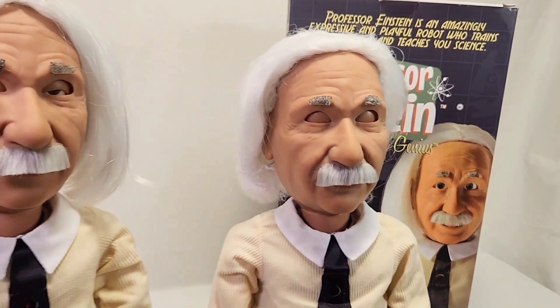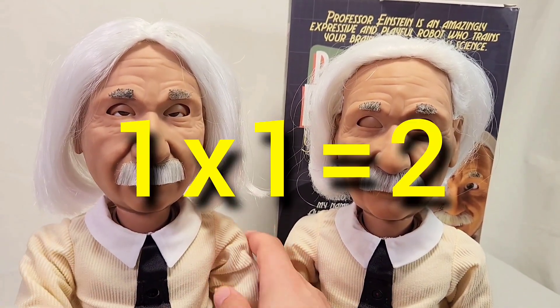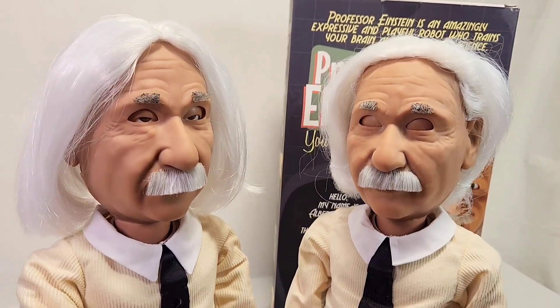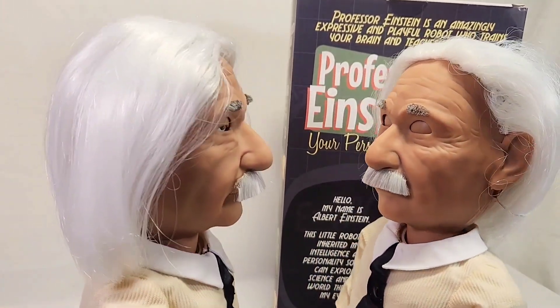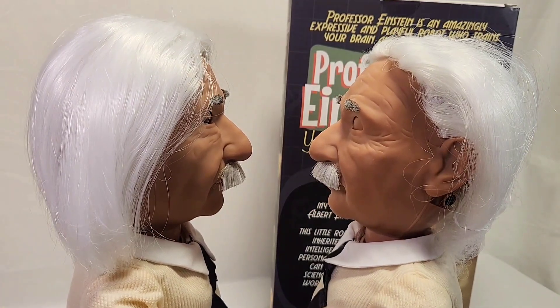Not only did I get one Einstein, but I got two Einsteins. This one was on the OfferUp app and someone was giving it away for free. Can you believe that? So now I have two Einsteins, and they'll go head to head to find out who is the smartest and strongest Einstein.